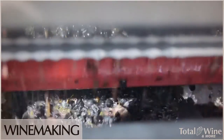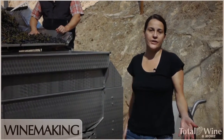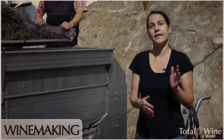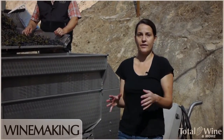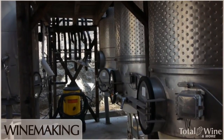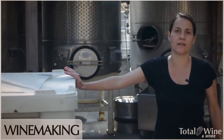We will either go into a tank or sometimes into a tea bin, depending on the lot size. If we're doing only about a ton of fruit, we'll go into a small tea bin. If we're doing a larger size, we'll go into a tank — whatever tank fits best for that block. Here we're going into a tank because we have about two tons of fruit; a tea bin holds about one and a quarter tons.